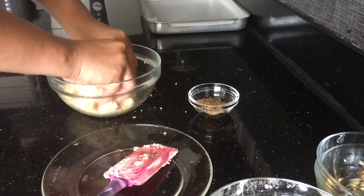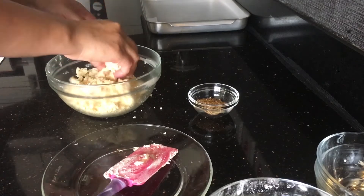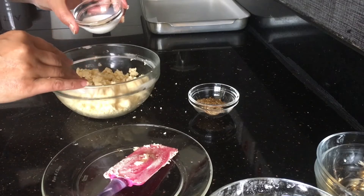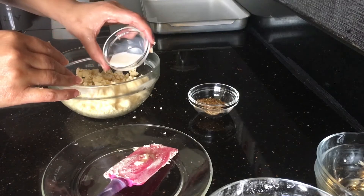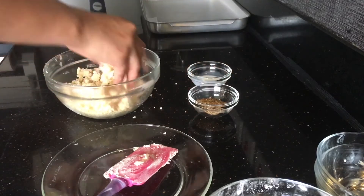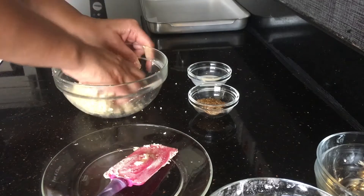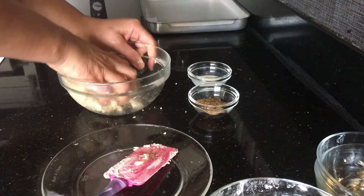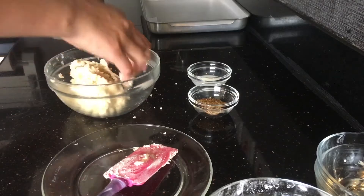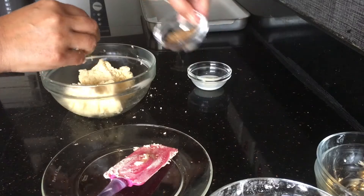If you think the mixture is a bit crumbly, it's optional — you can add about half to one tablespoon of cold milk. Try with half first. It's working — it's binding with half tablespoon, so it's almost one teaspoon of milk.